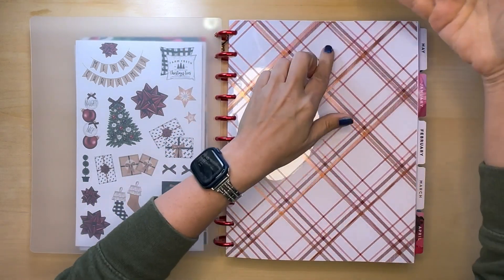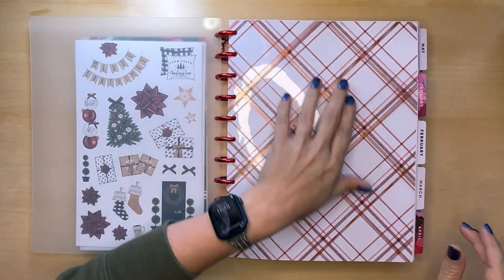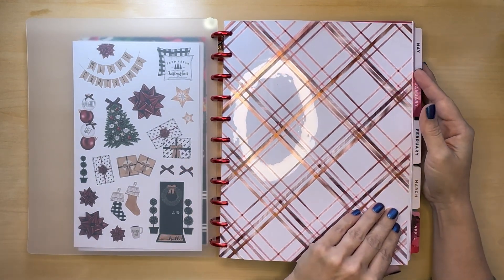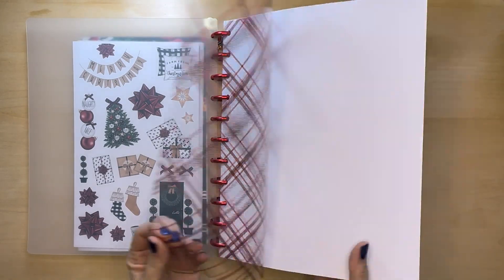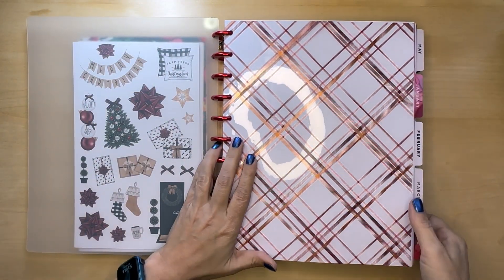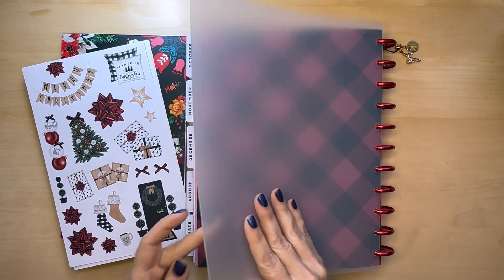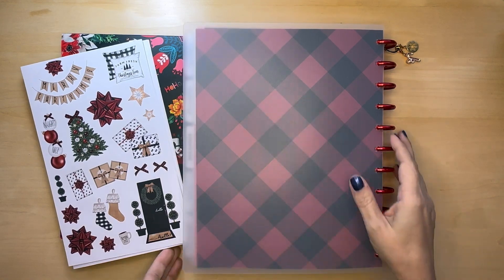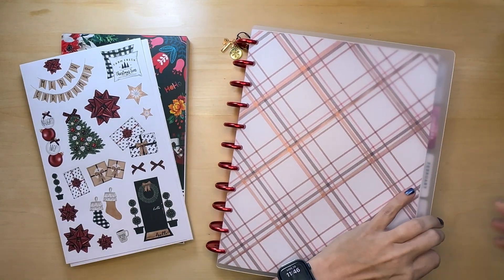This is a piece of acetate from the Planner Society, from when I used to get it a long time ago — I'm trying to use my stash from them. I don't subscribe to that box any longer; I wasn't really impressed with their customer service. I just put a piece of white paper behind it to make it stand out, and on the back there's also red plaid paper from Planner Society. So I'm going to go ahead and get out my monthly.